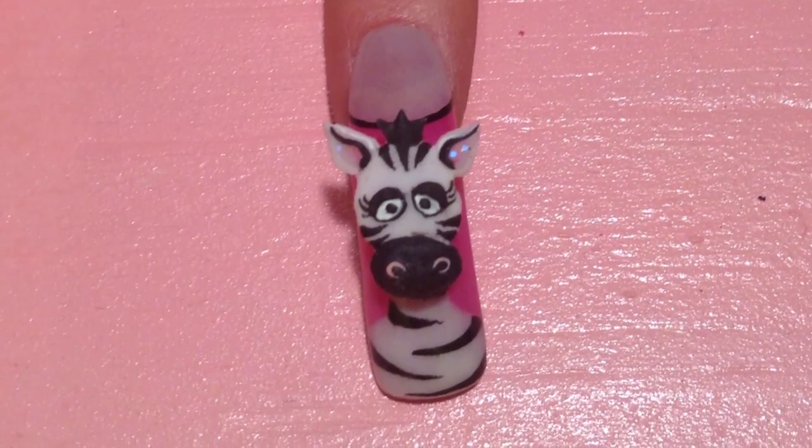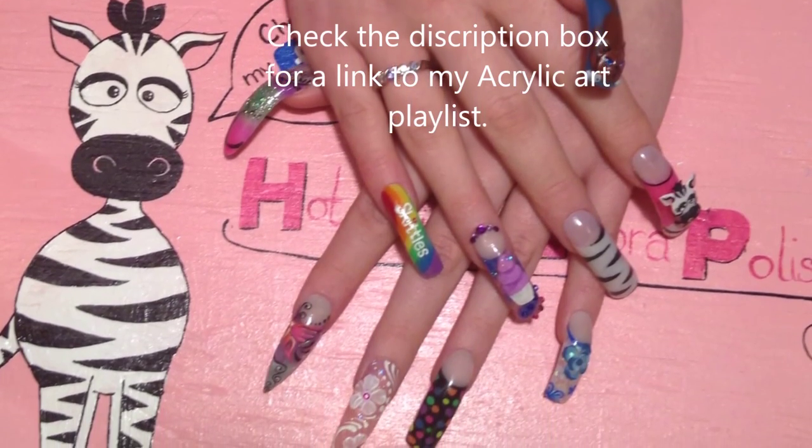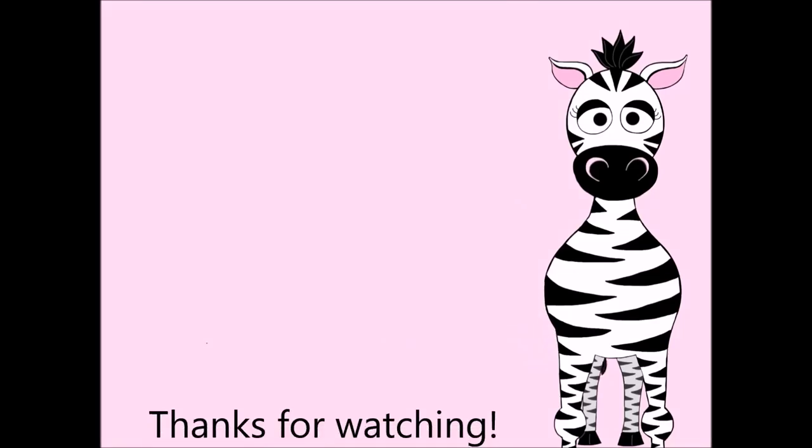Thank you so much for watching. I hope you like my design. Please share recreations with me on Facebook or Twitter — I always love to see them and they look great. I will see you in my next video. Bye!